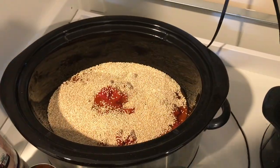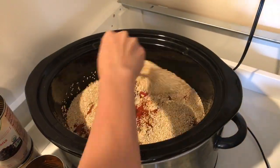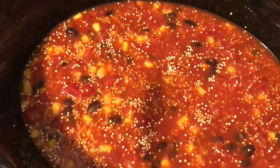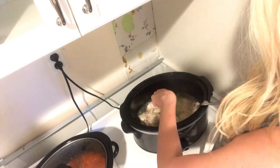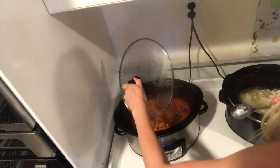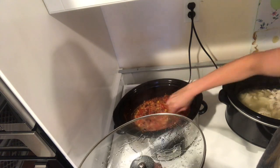Now I have one cup of quinoa and a half cup of water. Just gonna stir it all together — you'll be amazed how much it makes once it's cooked. Cover it, and again I did this four hours on high; you could do it longer on low. Now I'm shredding the chicken into the quinoa enchilada mix.